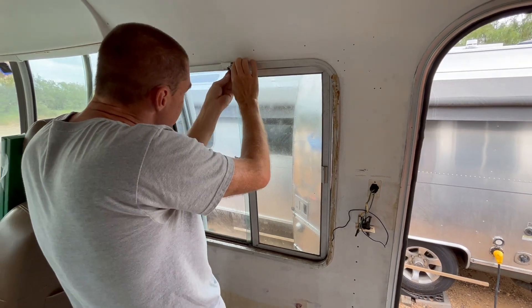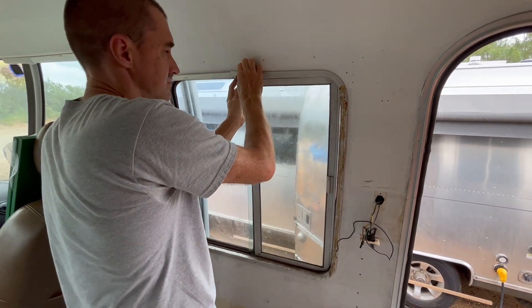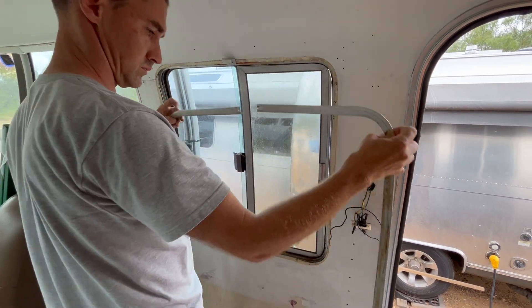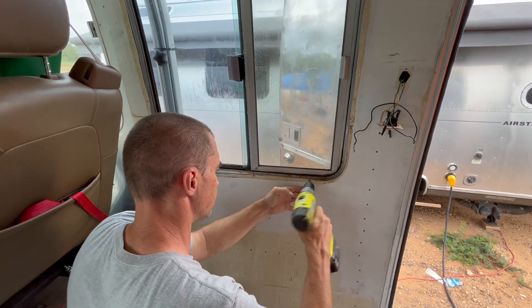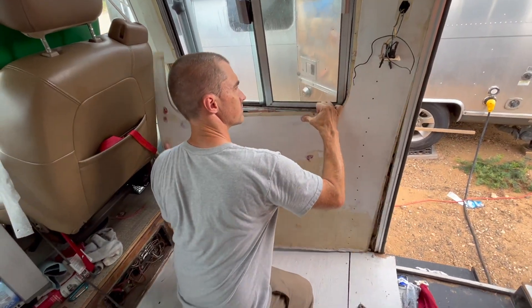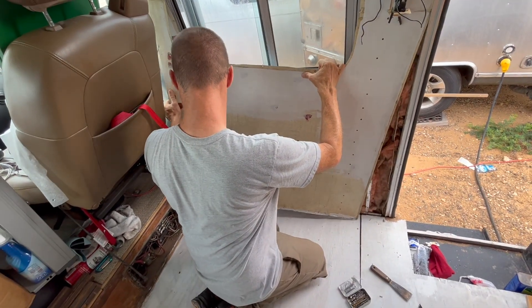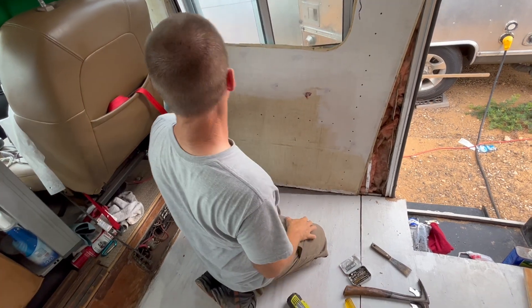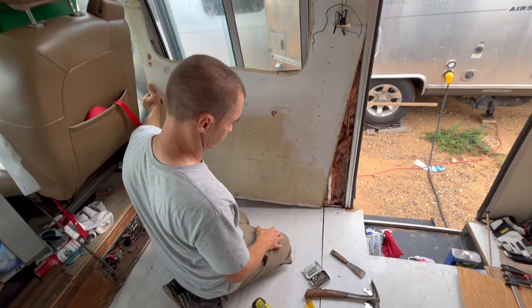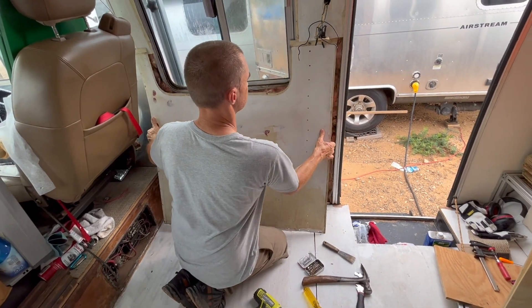I'm going to leave this piece up top because I don't need to take it off. I'll just drop it all the way out — there's no point in fighting with it. It's all disconnected.